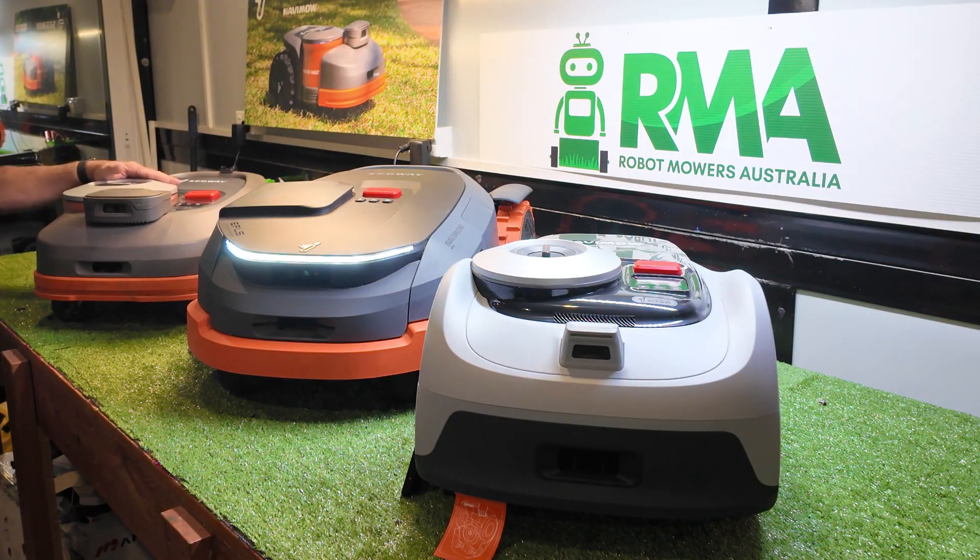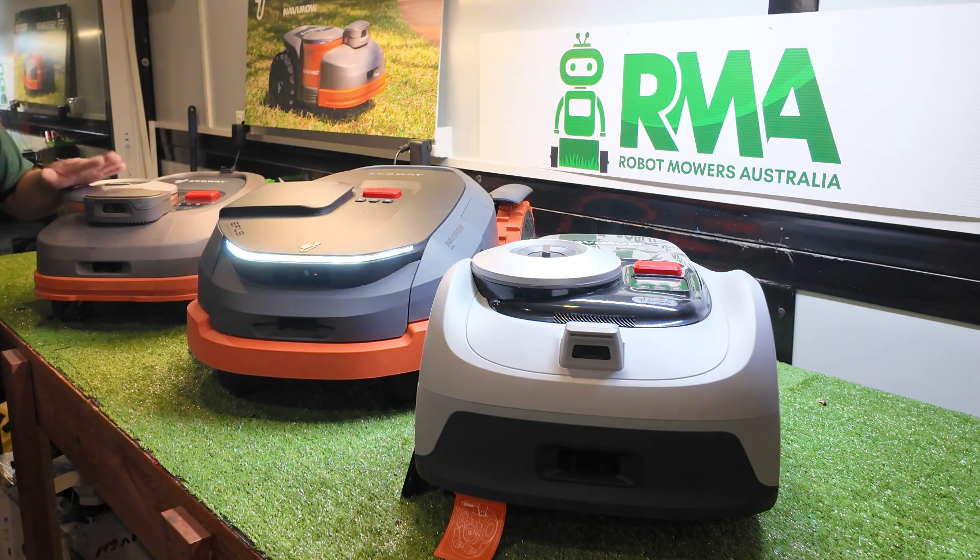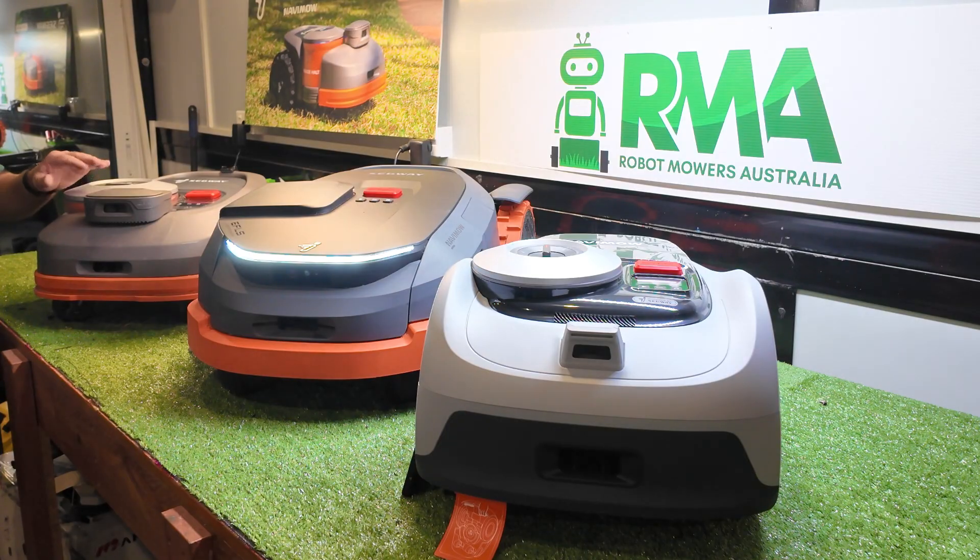The H series is, or has been, the premium mower in the Navimo range. It comes with a few extra features that the i-series doesn't have: it has electronic height adjustment, inbuilt 4G, theft tracking, that sort of stuff. It's got the original Vision Fence — in the European market the mower was available without Vision Fence, but the Australian distributor decided to only bring it into the country with Vision Fence, which was a good thing. It's been a great performer over the last couple of years and done pretty well in the Australian market.